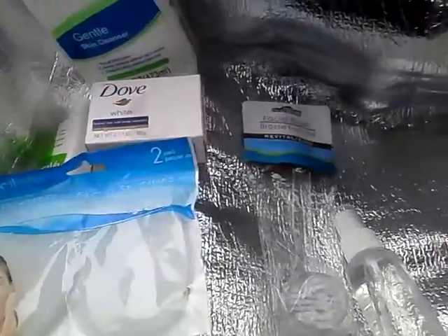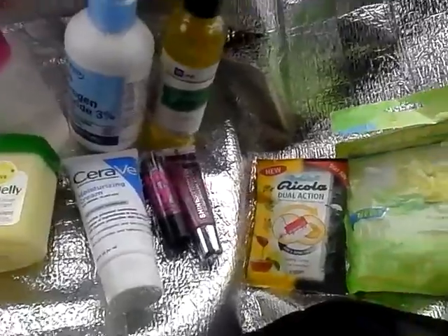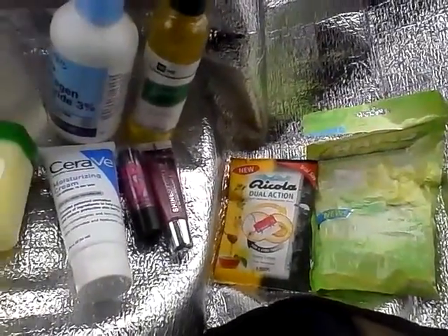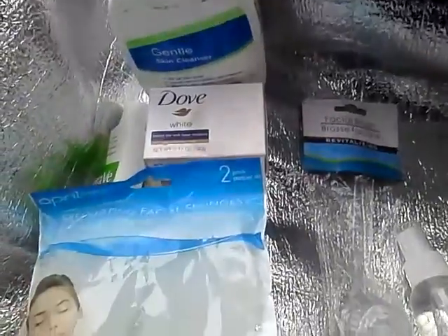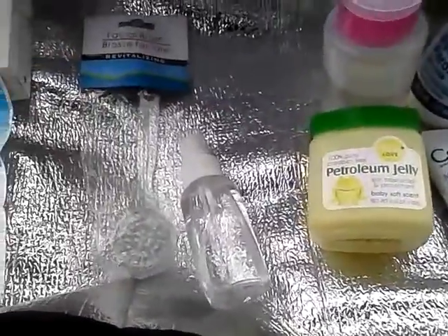Hello, my lovely YouTubers, this is Loquacious1 coming at you with a video on how I maintain my winter parched, dry skin. This is in no way advice for how to maintain your skin — it is simply things that I do to keep my skin maintained in this very harsh, brutal winter weather.